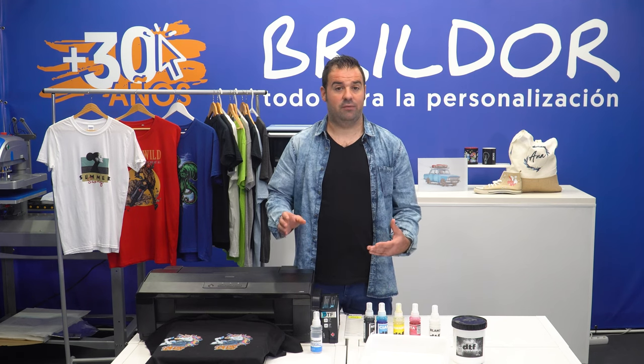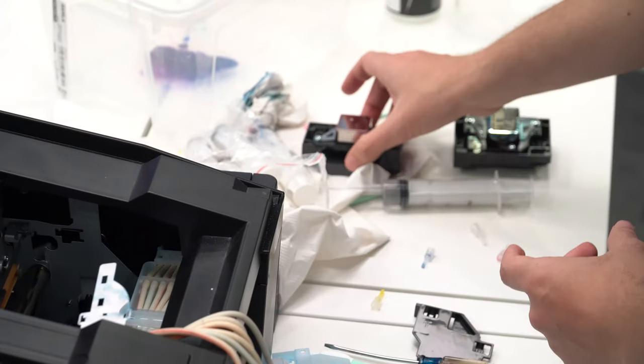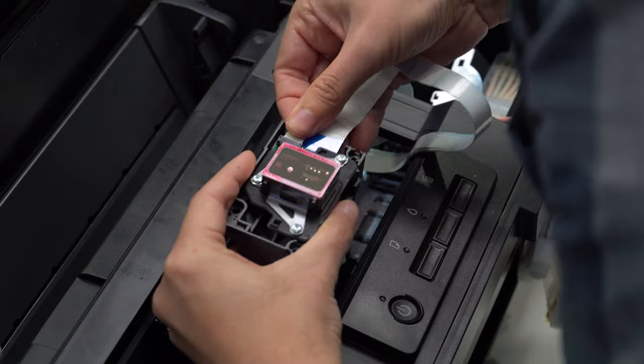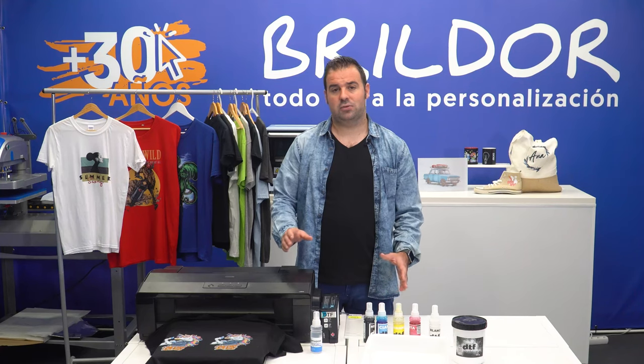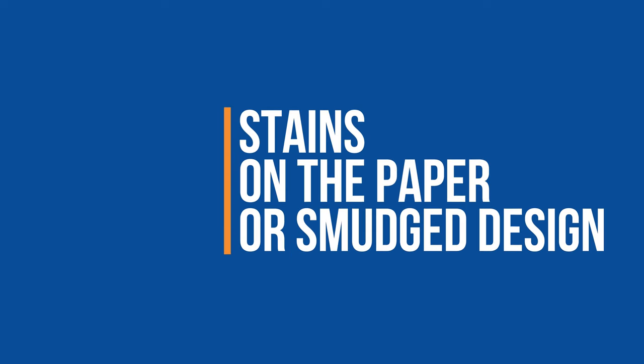As explained earlier in the flushing process, taking apart the print head is not a difficult task. Simply install the new one and your printer will be back up and running. When you replace a print head, we recommend replacing the dampers as well.